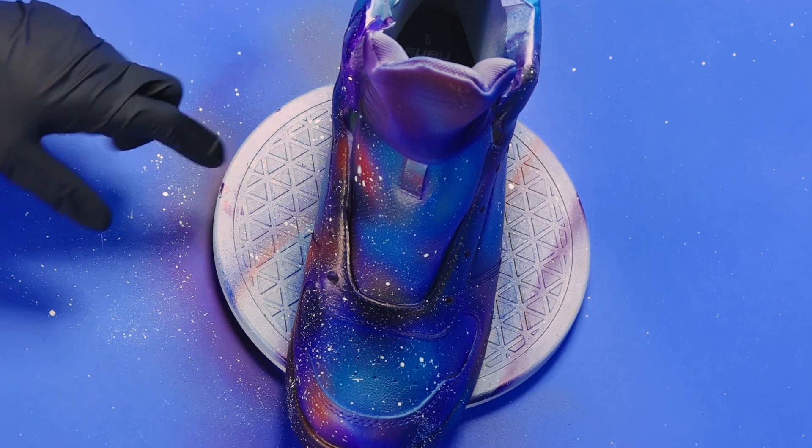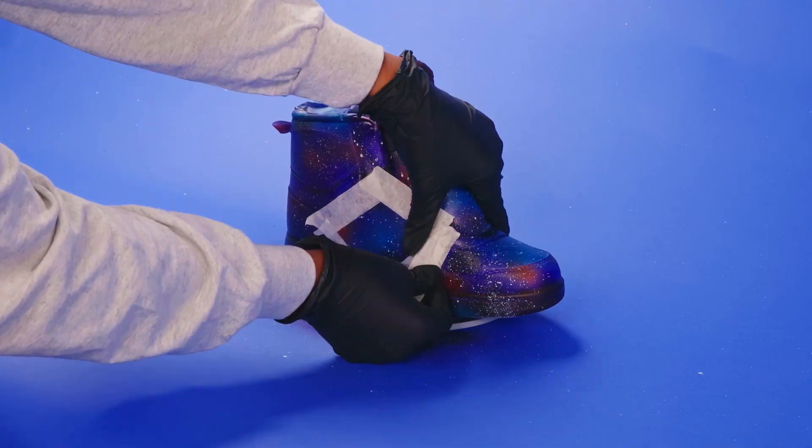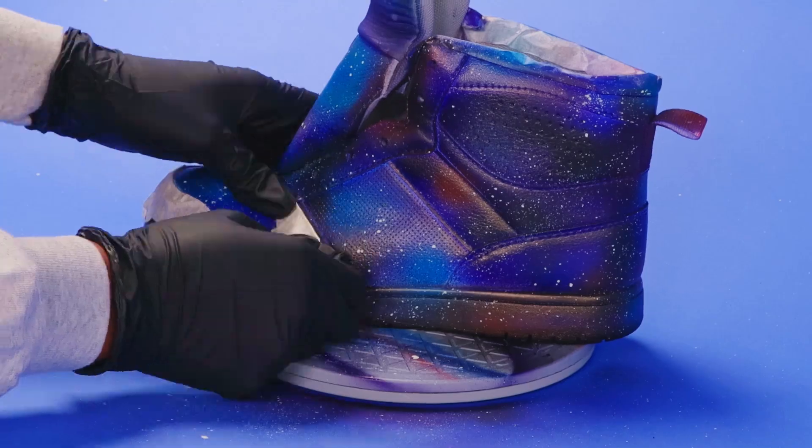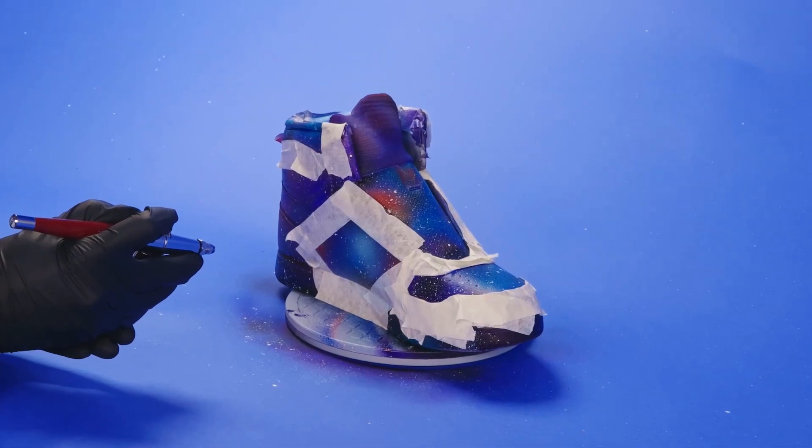I'm masking the edges of the lighter panels so my paint doesn't blend. Now for some blue light flares here with the airbrush.